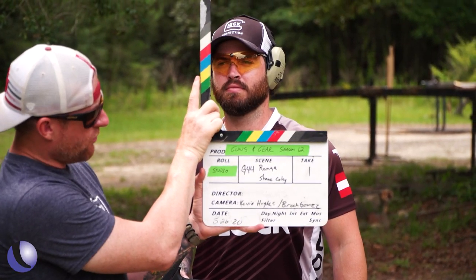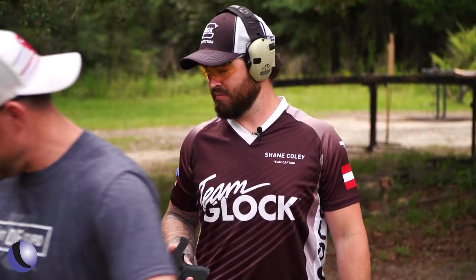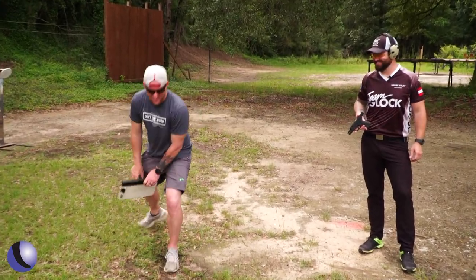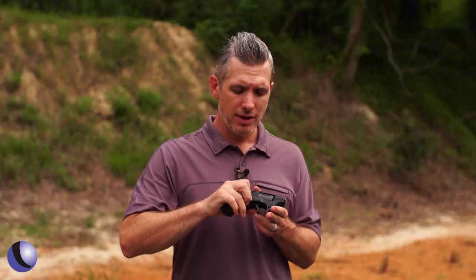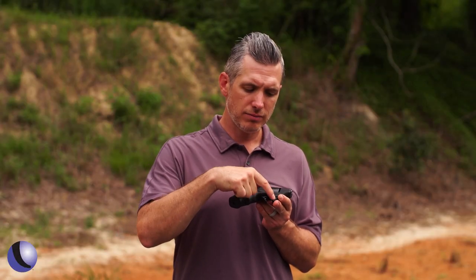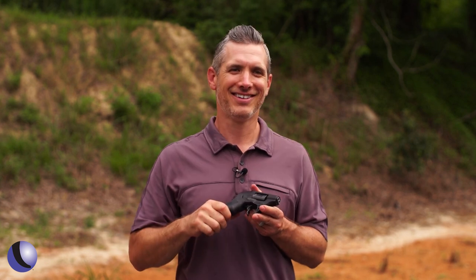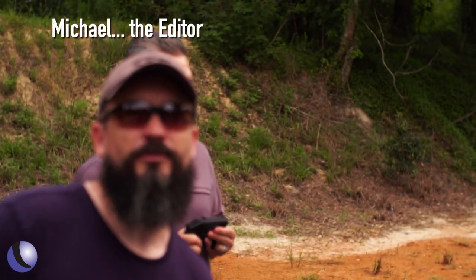All right, we've got the G44 Range with Shane Coley. Take one. You notice that it doesn't really have a traditional... my brain is not here today. Trigger guard! Trigger guard — that was perfect, that was it, that was a money shot. That's right though. Yeah. I wasn't getting out of it. I'm gonna quit. It's so big. Hey Mike, use this one.